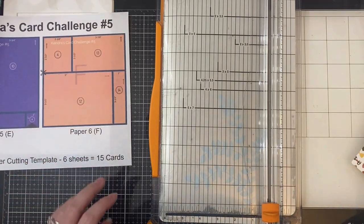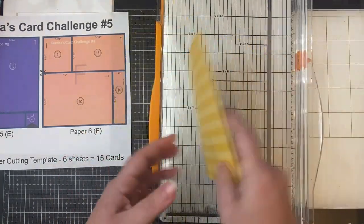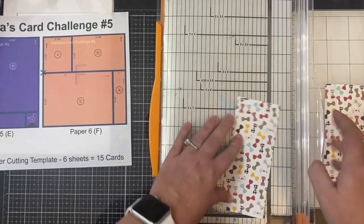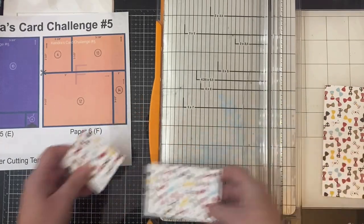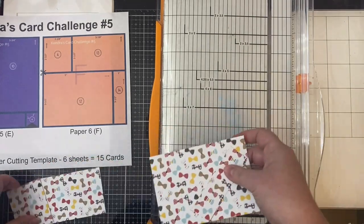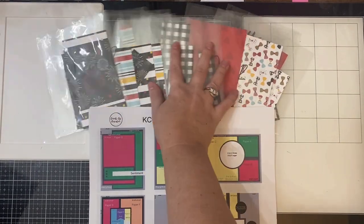For the final piece of paper, this one is pretty straightforward — it only has four pieces. After cutting off the little half inch strip, make your first cut at two and a half inches, then turn that piece and cut it at two and an eighth of an inch. Then cut off a one inch strip off the end of that bottom piece, and that does it for paper F. After sorting all of the pieces into the cellophane sleeves by card sketch number, my next step is to take matching colored cardstock and cut all of my mats and layers and decide how I want to decorate each of the cards — so stay tuned to my next video to see how they turn out.